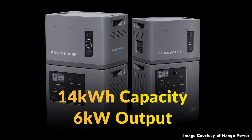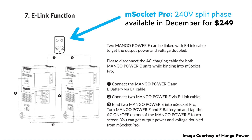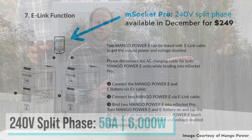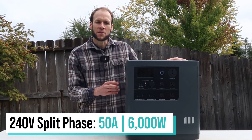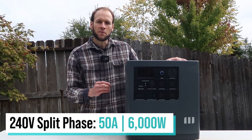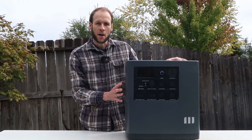If you connect two of these devices together, that gives you a total of 6,000 watts of power. There are also several accessory devices available — for instance, with the M Socket Pro connected to two units linked together, you can run 240-volt split-phase power. The manufacturer Mango Power states that can run up to 50 amps, and of course 6,000 watts of 240-volt split-phase power. That's an impressive capability available as an option with this device.